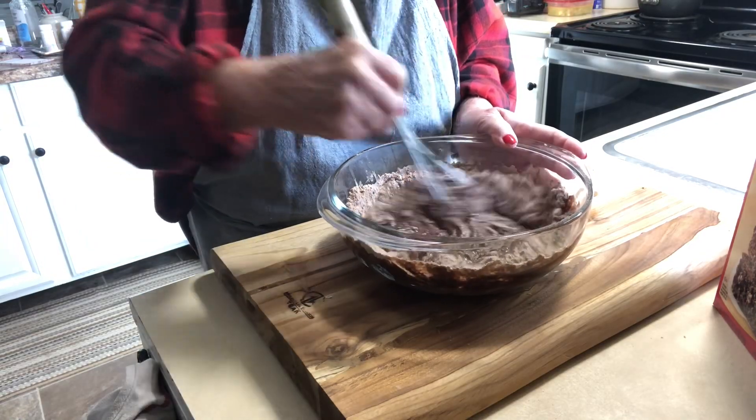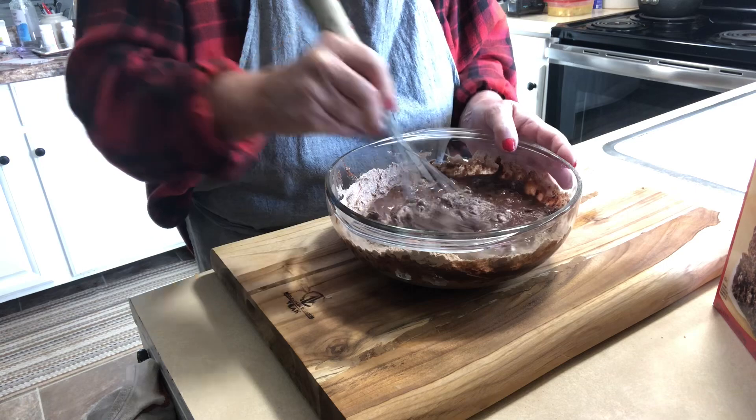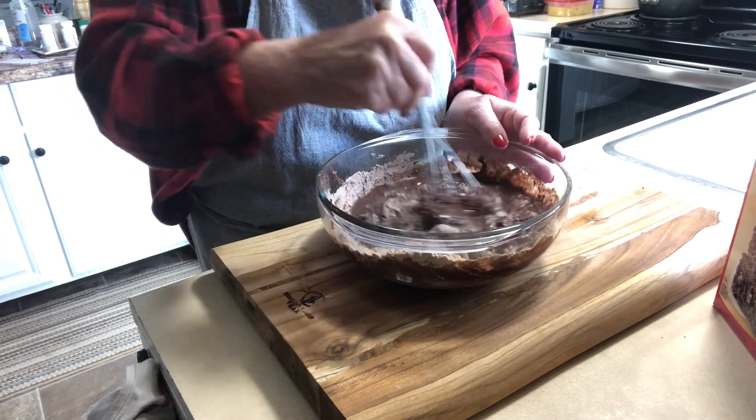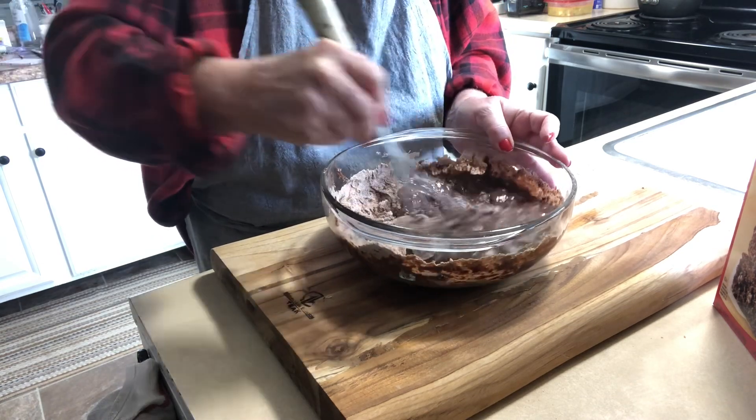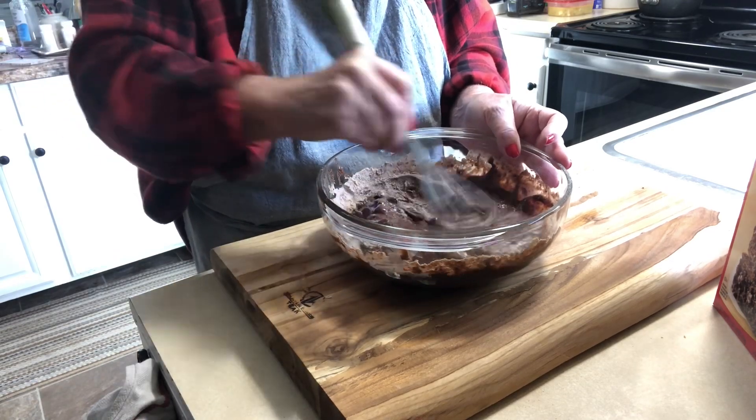Today I'm going to show you a really fast and yummy dessert. We're going to make a brown salted caramel brownie pie and this is so delicious I can't even tell you.